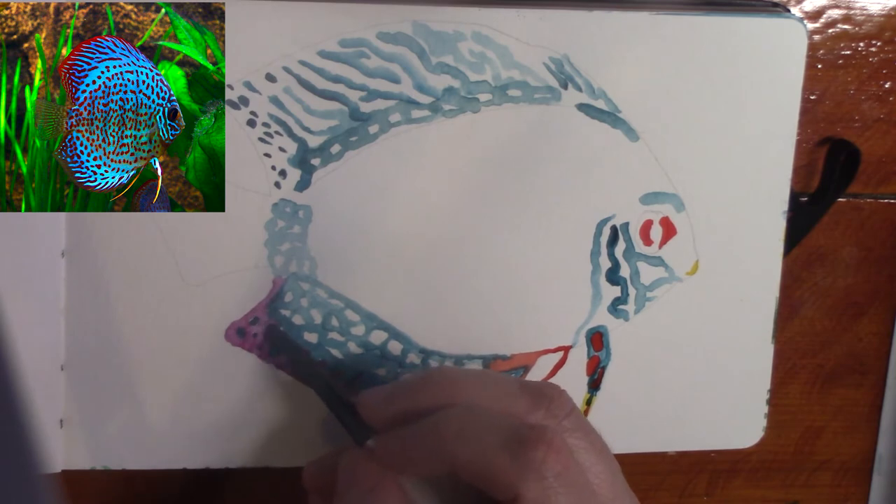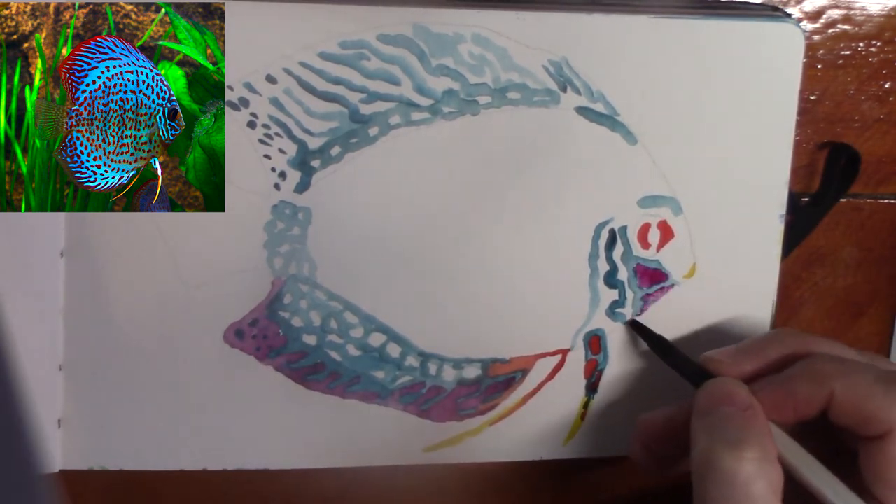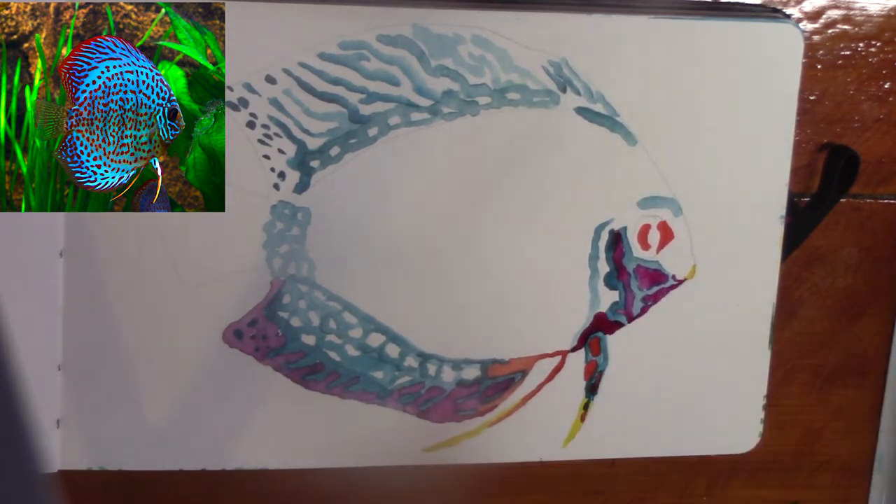I did a lot of glazing in this one. I just followed the patterns from the reference photo. I'm going to have that on the side there just so you can see what I was doing.